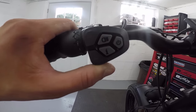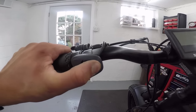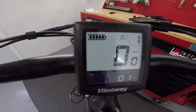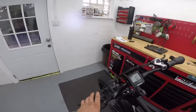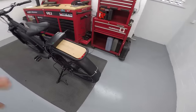Here we've got the handlebar controls: plus and minus pedal assist modes, headlight, information button, and power button. It is showing full battery — that is awesome. Let's test the headlight. That's definitely pointed way too high; let's beam that down a little bit. That looks better. And let's check the tail light out.